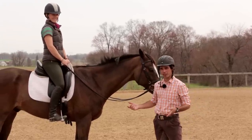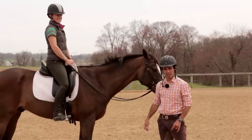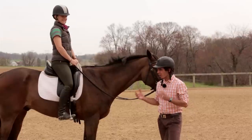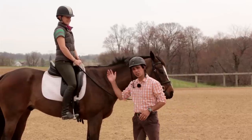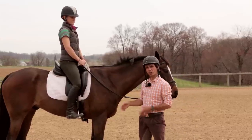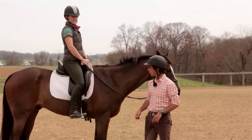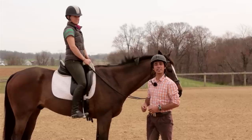The first and most obvious one is bouncing around up there like a sack of potatoes. We've got to look at why that happens. There are a couple of common things with our position that can make this harder, but you've got to remember too that not every horse is the same — some are harder to sit than others.